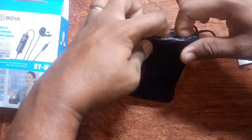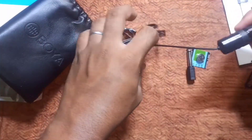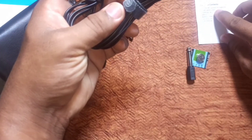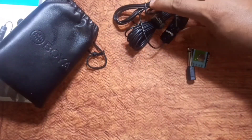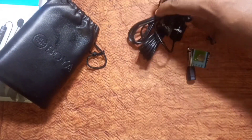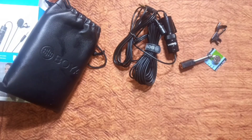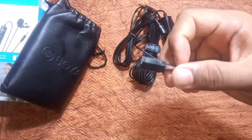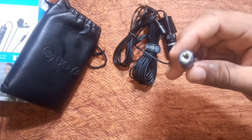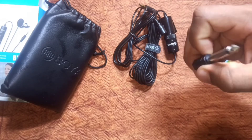This is the leather bag — good quality. This is the microphone itself. The cable length is 20 feet. The microphone has a 3.5mm jack for connectivity.